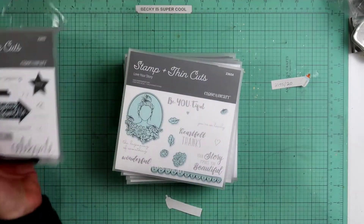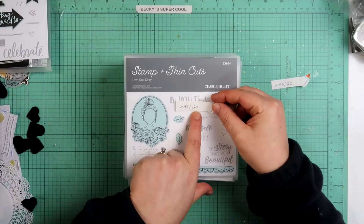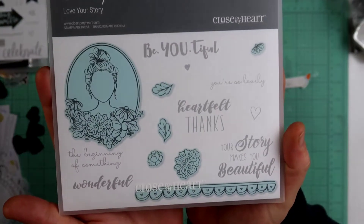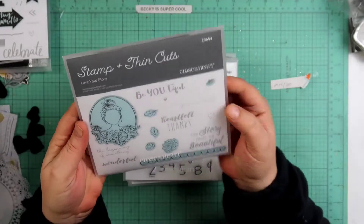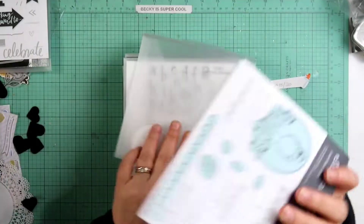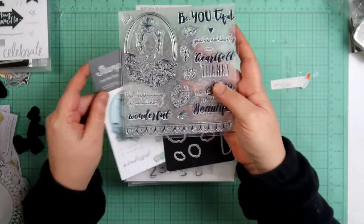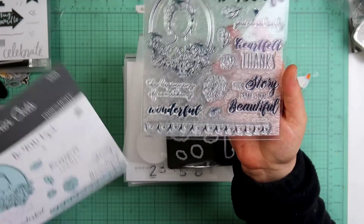My little sticker fill-off — I purchased this one for $29.95 and it's now $20 in February, so that's about a $9.95 discount — burns my hide a little. Again, this is a stamp and thin cut set; the items in blue have thin cuts. It's Z3654. We get the thin cuts and the stamp with sentiments: 'beautiful,' 'the beginning of something wonderful,' 'your story makes me beautiful,' 'heartfelt thanks,' and 'you're so lovely.'